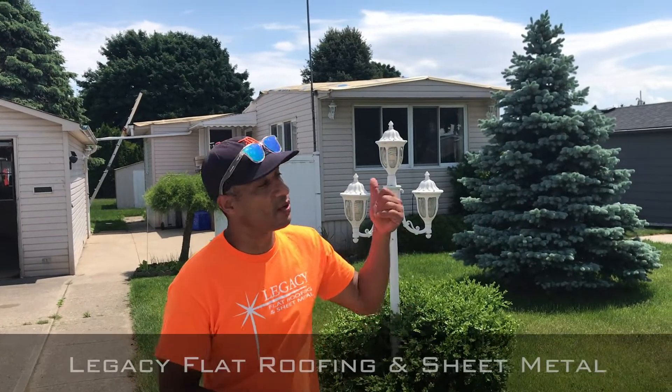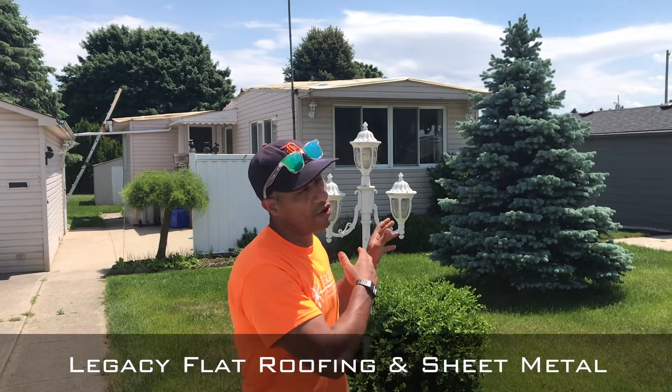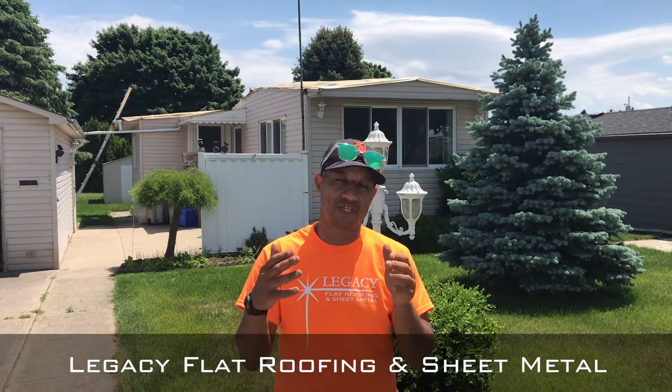Good morning, here with Legacy Flat Roofing and Sheet Metal. We're here today in Twin Elms in Strathroy, Ontario, on a wonderful mobile home. What we did — we checked the substrate. It's a metal pan roof. There were some previous repairs. We cleaned it, prepped it, got it ready. We'll show you what it looks like.